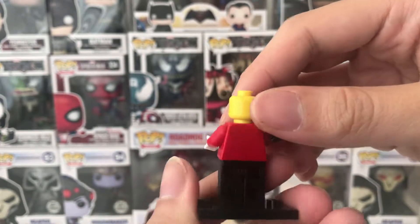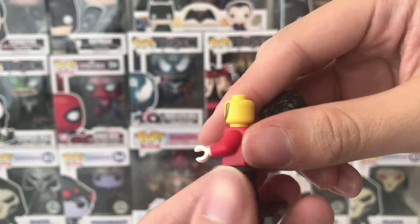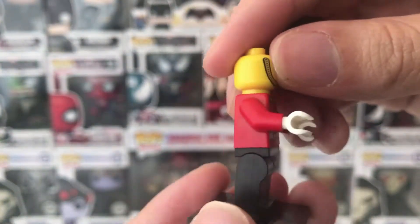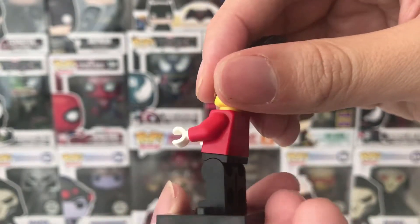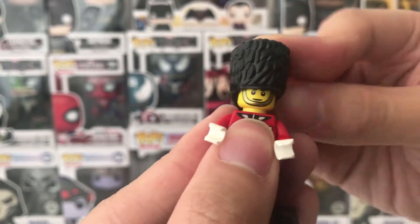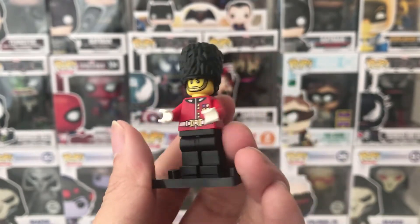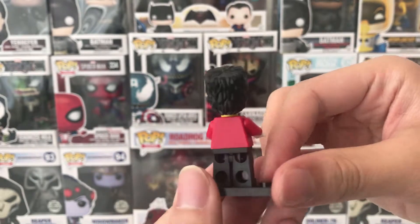On the back side, he has no double face expression. This is the torso and there's no side arm or side leg printing. But it's still an exclusive, and every time you hear the word exclusive, it's nice — at least that's how I feel as a collector.